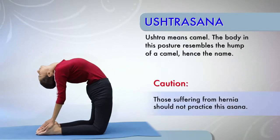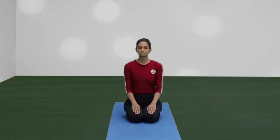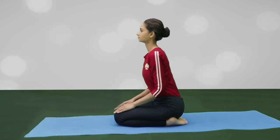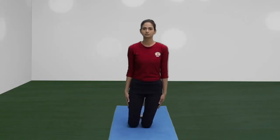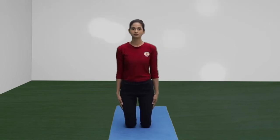Ustrasana. Start with Bajrasana. Kneel up with thighs vertical. Place the knees and the feet about a few inches apart.